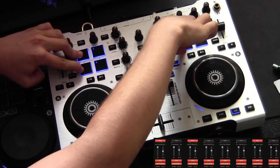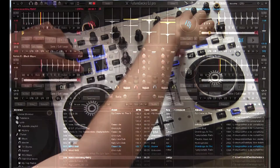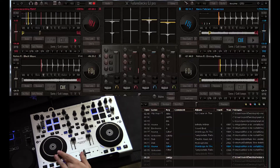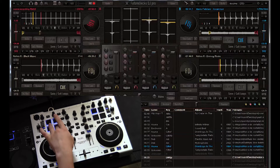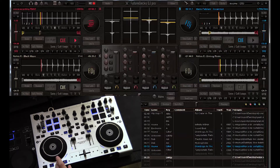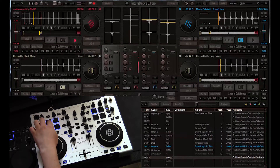The final mode named Q is quite straightforward, offering 4 hot cue points for each deck. The encoder is a pitch scaling knob, allowing for much better control over the musical note in which a track is sung and the possibility of taking your first step towards creating your very own harmonic mix.